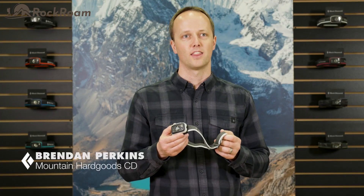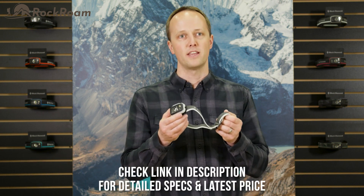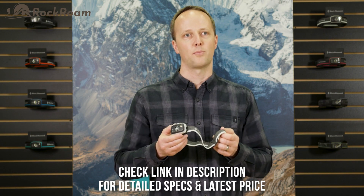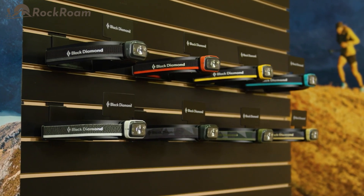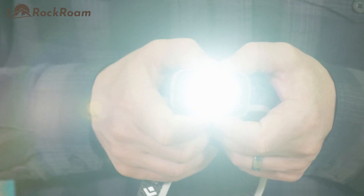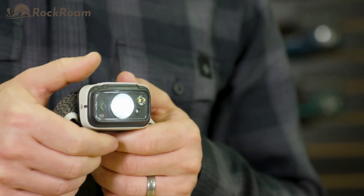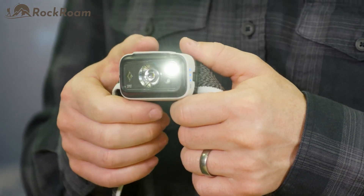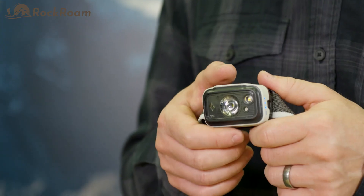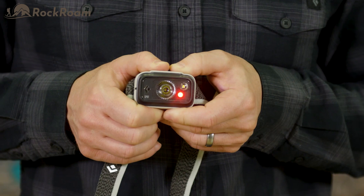Hi, I'm Brendan Perkins, Lighting Category Director at Black Diamond, and this is the Spot 325 headlamp. With an amazing full feature set, high lumen output, and intuitive two button architecture, the Spot is a premium headlamp that's ready for any big adventure. You'll notice that the Spot has a three-lens configuration, each providing unique options to fulfill a wide variety of lighting needs. The distance beam was optimized for active situations, while the proximity beam is perfect for around camp and while reading. Our third beam includes a red LED for times when preserving your night vision is necessary.